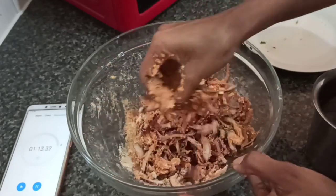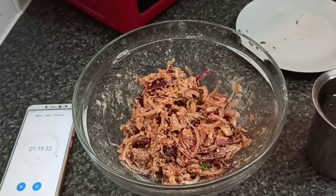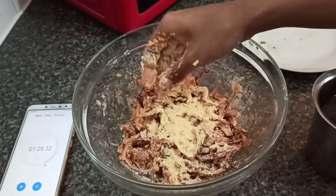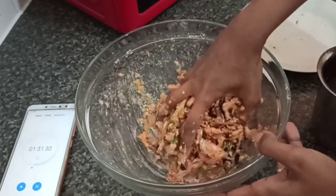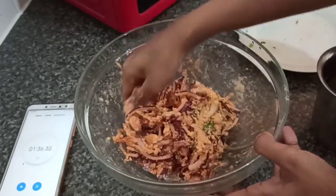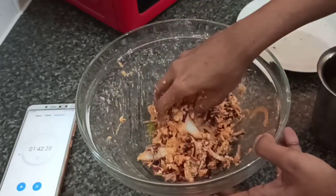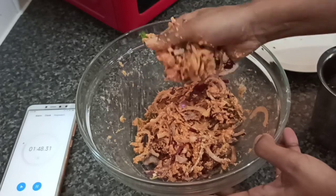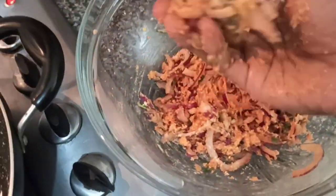Let's put in 1 tablespoon. Now we are done. We are going to put it in small balls.